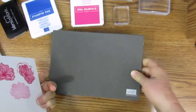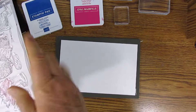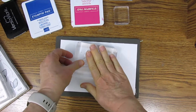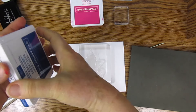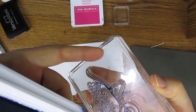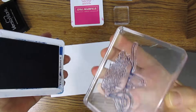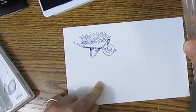The Stampin' Pierce mat is a cushion for your stamps to help you get a good image. We'll use this large wheelbarrow with flowers stamp. I'll show you first without the Stampin' Pierce mat. To ink it up, just lightly pat — you don't want to get any ink on your block. If you rock your stamp at all, you'll get ink on your block, so just press straight down.